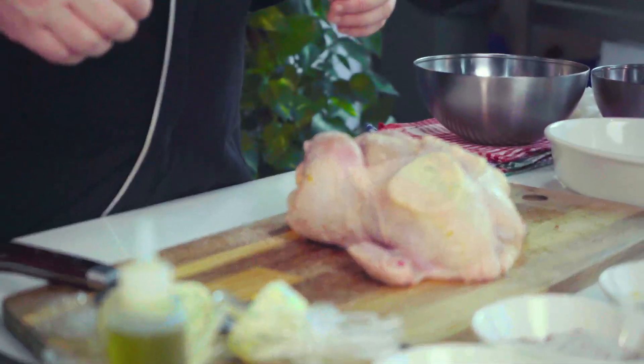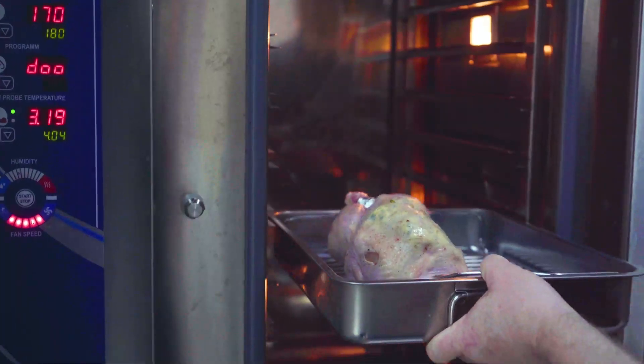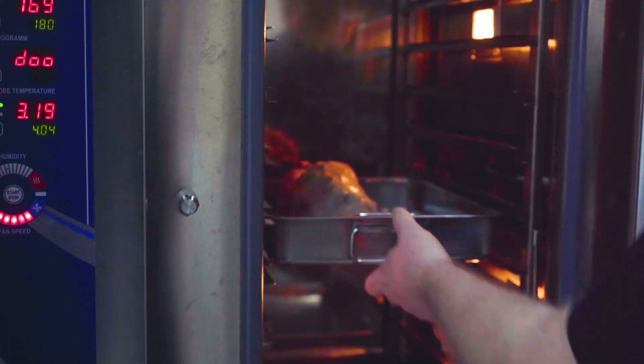This will cook at 180 degrees in an oven for 45 minutes. Ovens vary, so test your oven and see what's best for you.